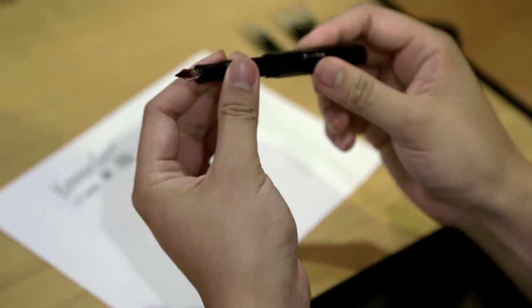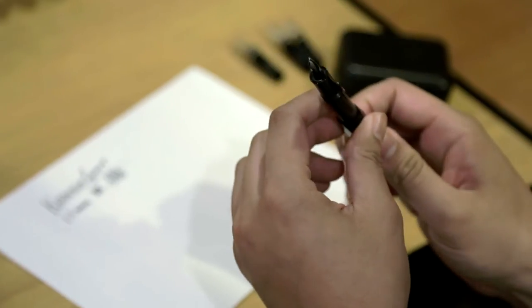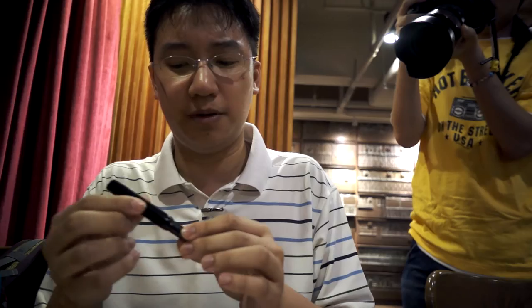I rather like the design of this. I think the shape and design of the pen — the cap and everything — hasn't really changed for most of its history. I remember reading a thread about its history previously.